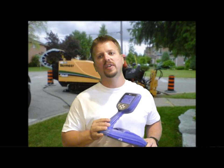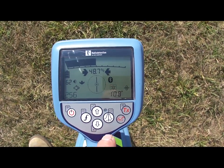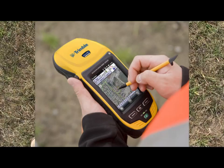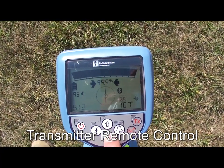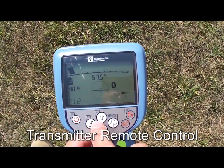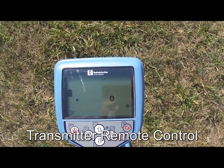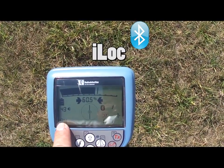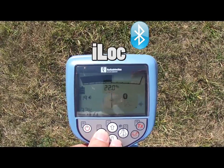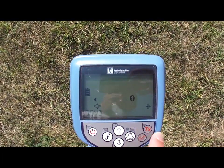The RD-8000 has two extra features not available on the RD7000: remote control capability and GPS integration. If the user needs to change frequencies or the transmitter power level, you can do it by simply pushing the TX button on the right side of the keypad. This feature is called iLock — an advanced long-range Bluetooth link between the transmitter and the receiver that works up to about a thousand feet, saving the operator time and effort while locating.